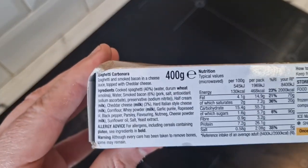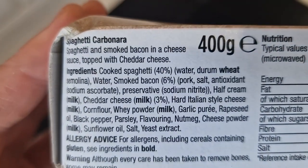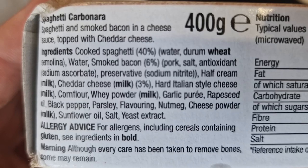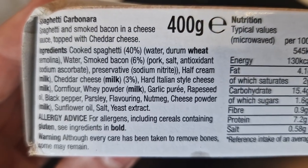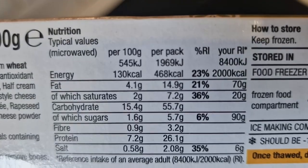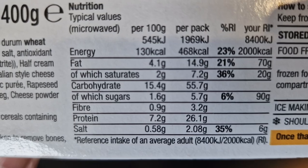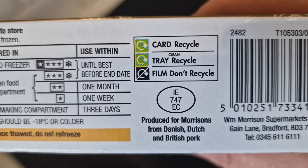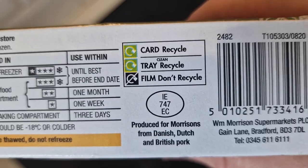There is the ingredients and nutritional information. Allergens: milk and wheat. Milk is a major ingredient - six percent bacon, forty percent spaghetti, three percent cheddar cheese. There's more nutritional information in detail for those interested. Produced for Morrison's from Danish, Dutch, and British pork - so Danish bacon and Dutch bacon.